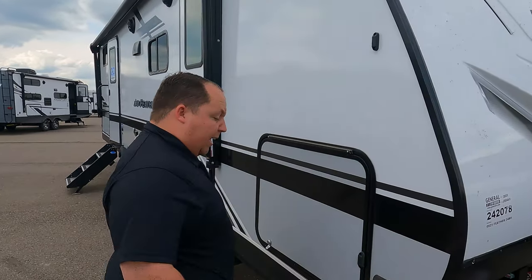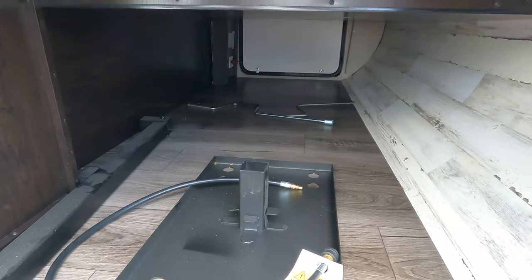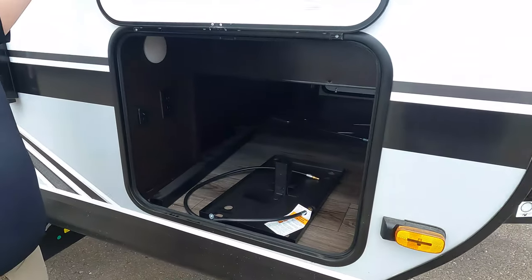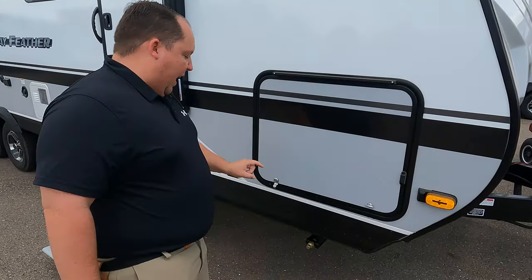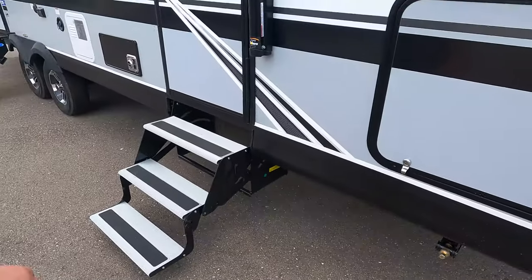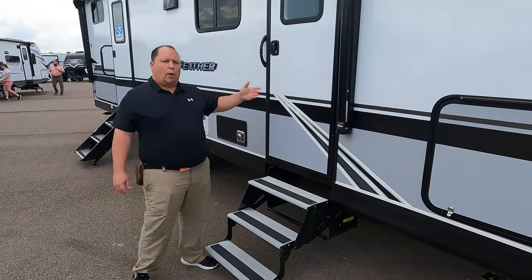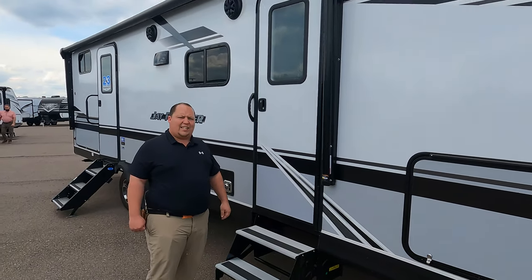Coming down the side here we do have the Furrion prep side cameras right there. Look at this really big storage — very nice. Big power on the outside. You can see where they put the Blackstone grill. Really big oversized door held up by a magnet — we love that. And then right there we do have manual stabilizing jacks. Coming down the side we do have two entries into this travel trailer: one into the bedroom, one into the living area, and a huge power awning with LED lights.